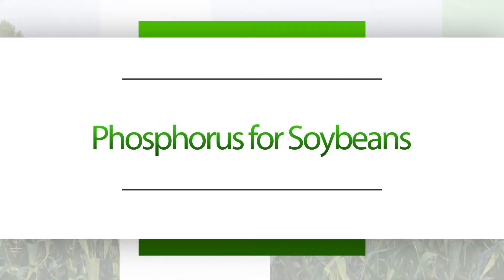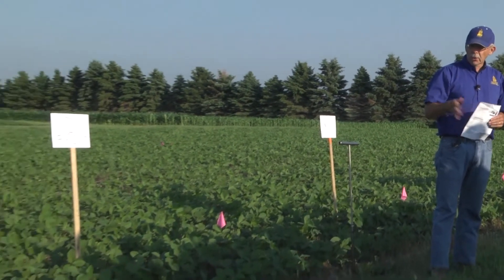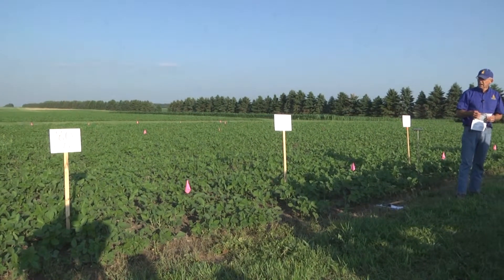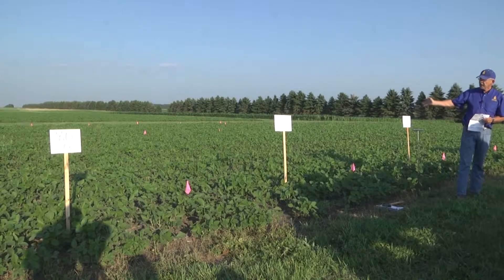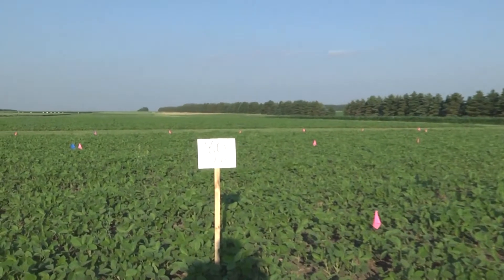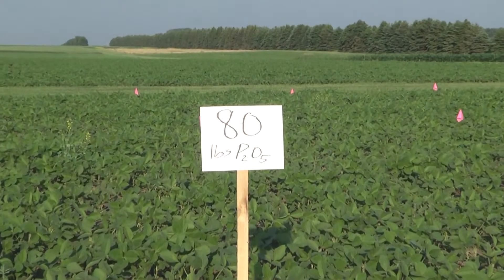These plots you see behind us are a series of plots scattered around in soybean fields in eastern South Dakota. Most are on producer fields, but we have several on experiment station. It's just rates of phosphorus broadcast on the soybeans and then looking at yield response. That's basically what it is.